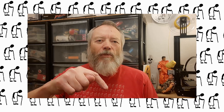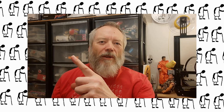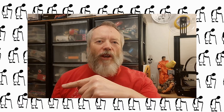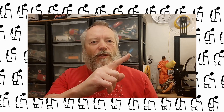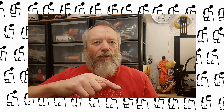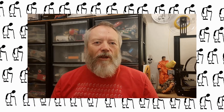Thanks for watching. If you want more information, check down below in the video description. If you like this video, you might like this one up here. And if you want to subscribe, you can check out my channel over here. Up here is my latest video on my channel, and down here is a video playlist associated with the video you've just watched. Thanks again for watching.